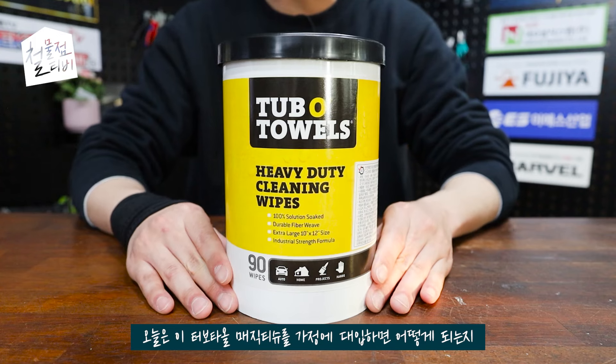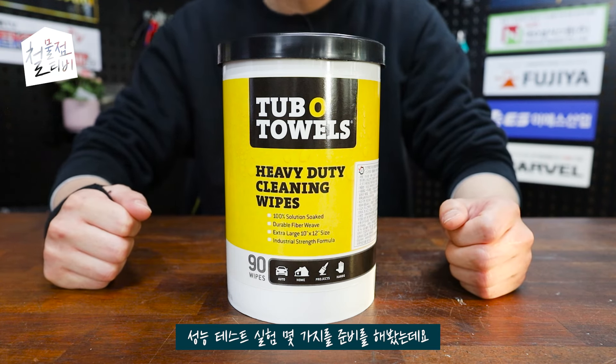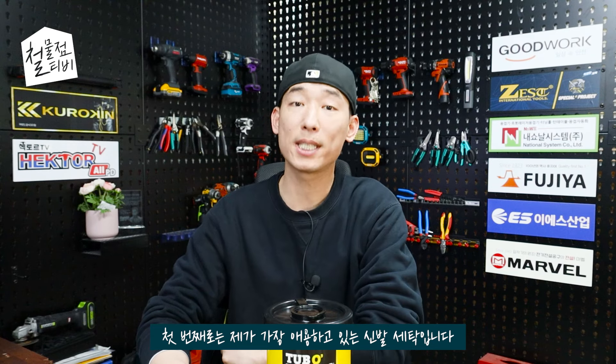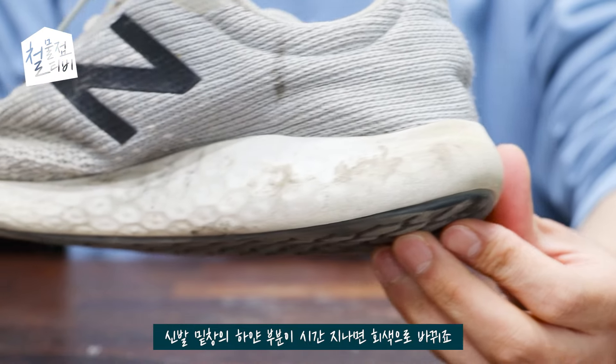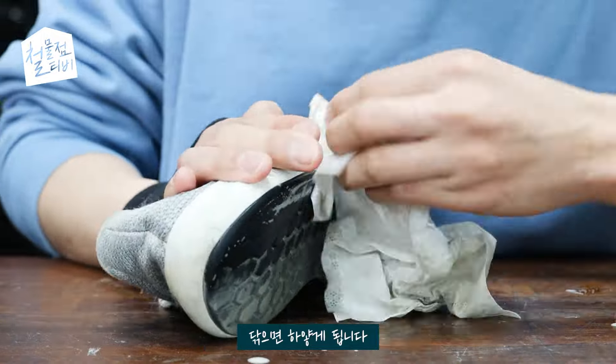오늘은 이 터보 타올 매직 티슈를 가정에 대입하면 어떻게 되는지 성능 테스트 실험 몇 가지를 준비해봤는데요. 첫 번째로는 제가 가장 애용하고 있는 신발 세탁입니다. 신발 밑창의 하얀 부분이 시간 지나면 회색으로 바뀌죠. 특히 흰 신발은 정말 금방 지저분해지는데 닦으면 하얗게 됩니다.